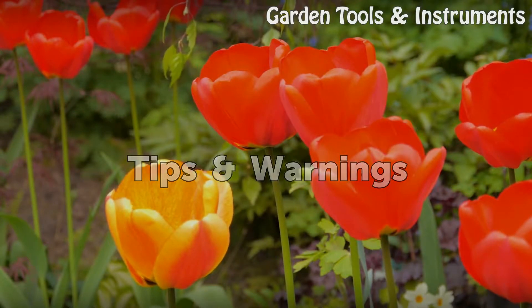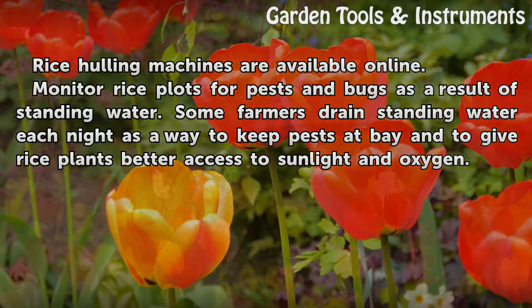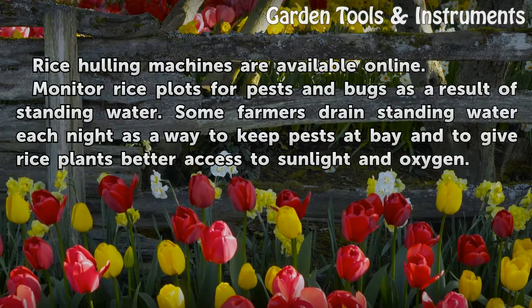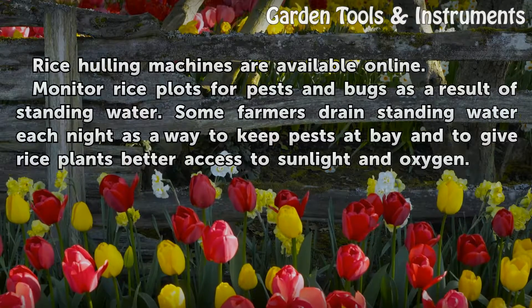Tips and warnings. Rice hauling machines are available online. Monitor rice plots for pests and bugs as a result of standing water. Some farmers drain standing water each night as a way to keep pests at bay and to give rice plants better access to sunlight and oxygen.